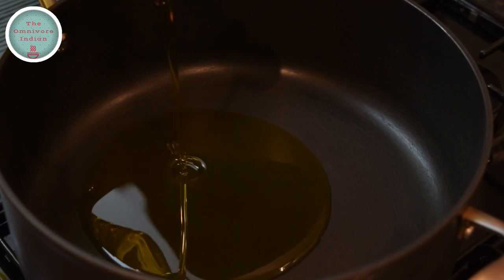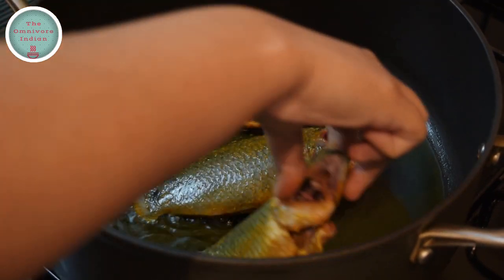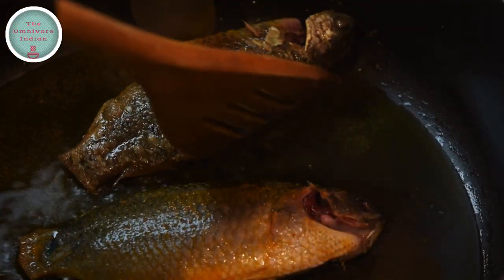Heat some mustard oil in a pot and shallow fry the koi fish pieces on both sides till they have become slightly golden. This will take around 2 minutes on each side.